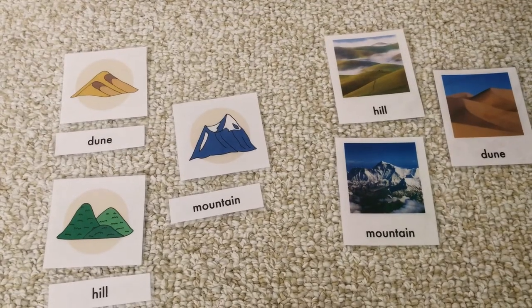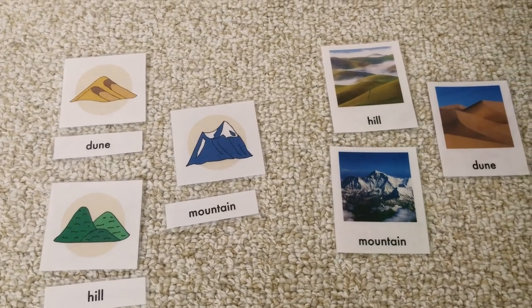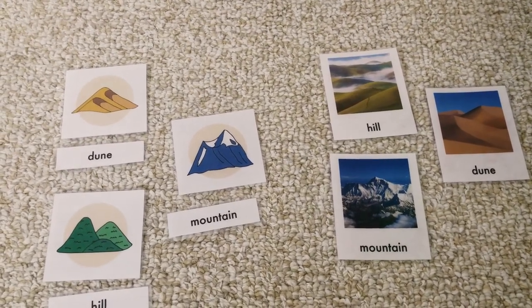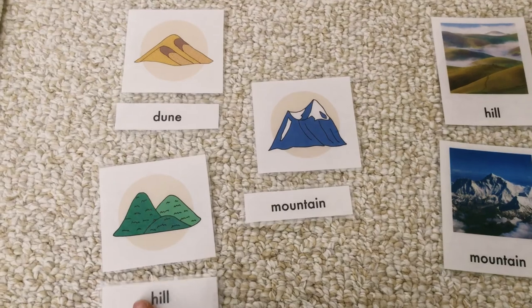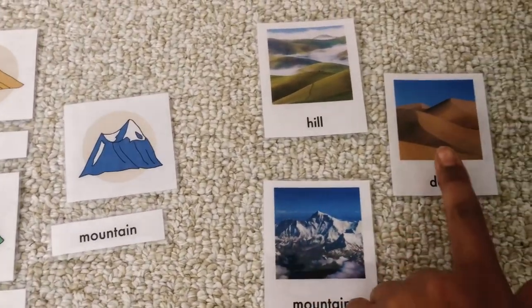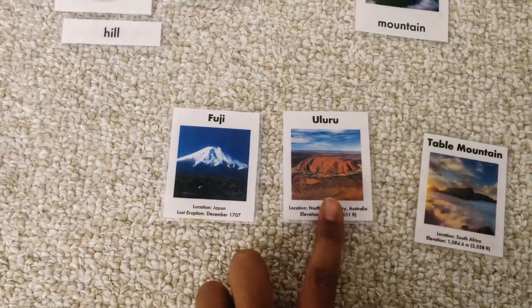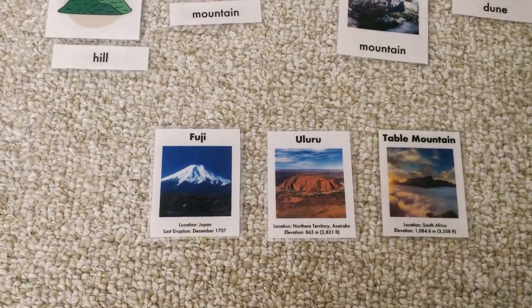The flashcards I purchased from the Sylvan Reverie were the spine for this study. We used them as we learned about the properties of each landform and to look at real-life examples. The set includes two-part flashcards with the illustration and label, actual photographs of the landforms, and cards with real locations on Earth along with information about them.